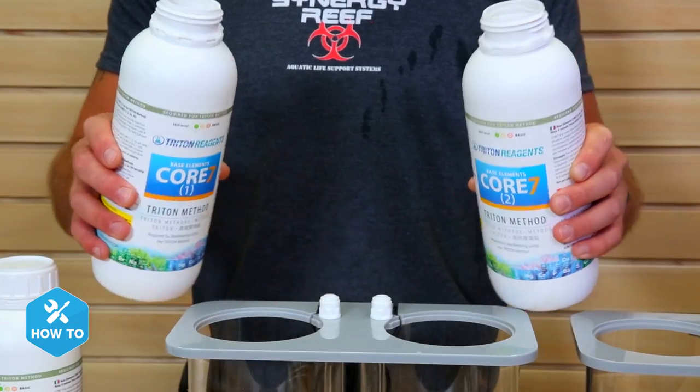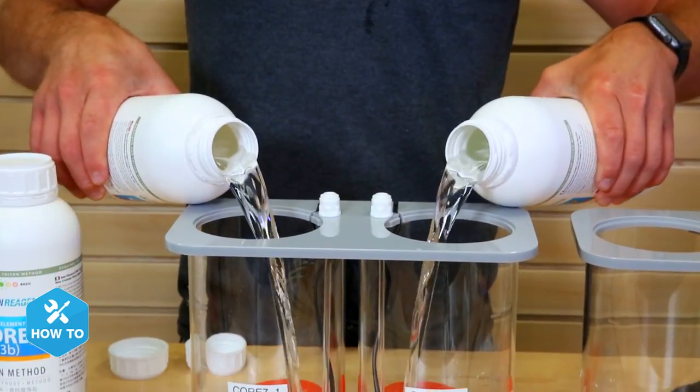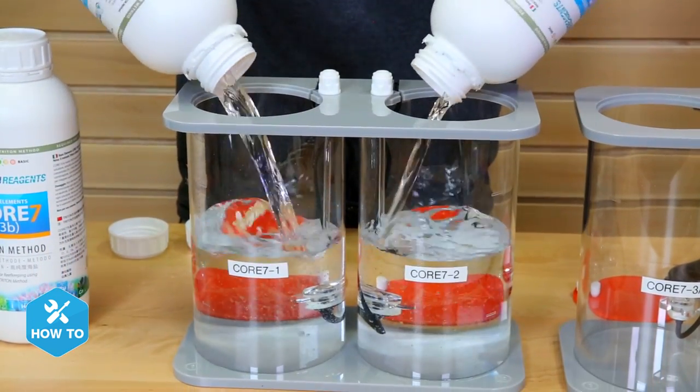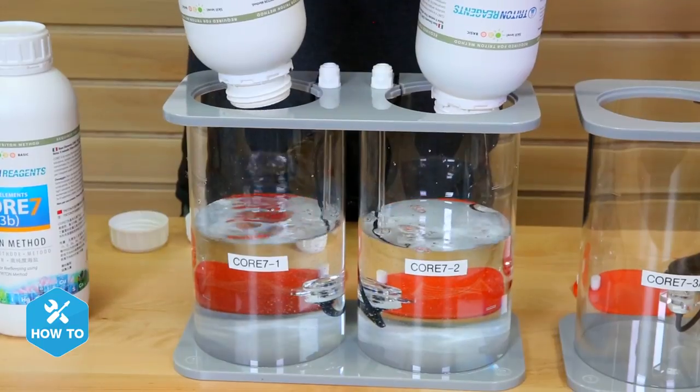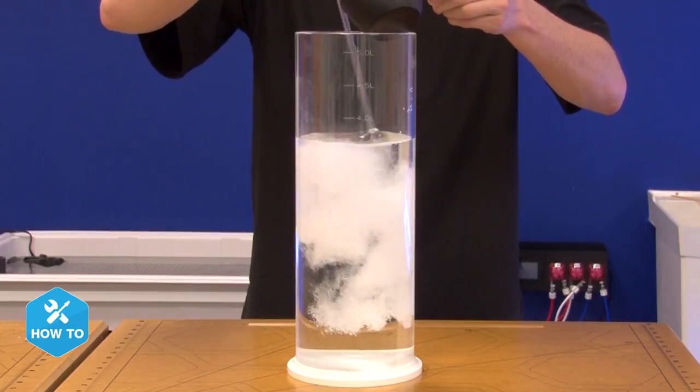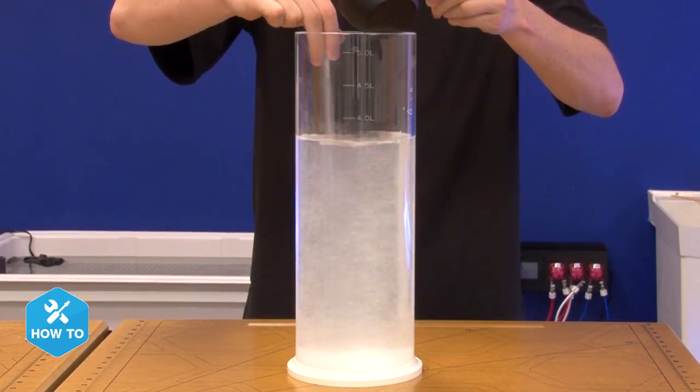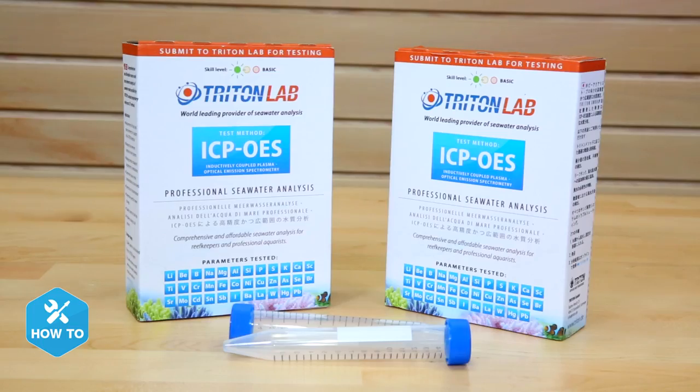Let's walk you through setting up your initial dosage for your tank. For nano tanks or low demand tanks, the Core 7 base elements formula may be a bit too concentrated for reasonable dosing and can be diluted. However, rather than worry about accurately diluting the Core 7 to lessen the potency, I would recommend using the standard base elements that you would mix into your own solutions, which will be less concentrated but have the same trace and major elements included.